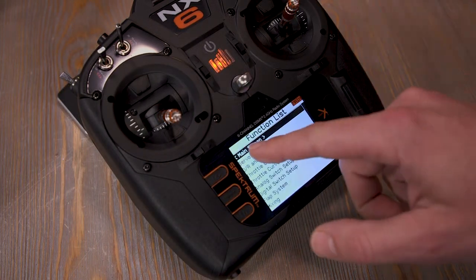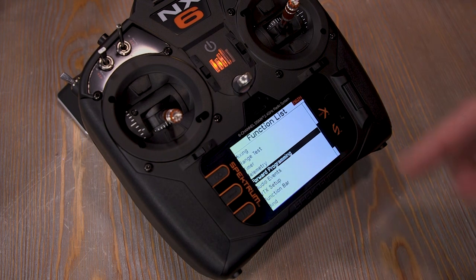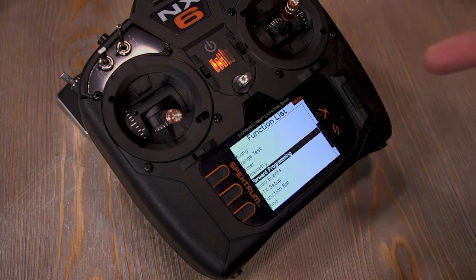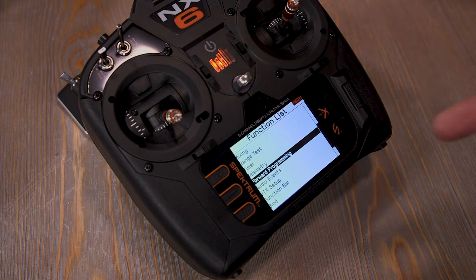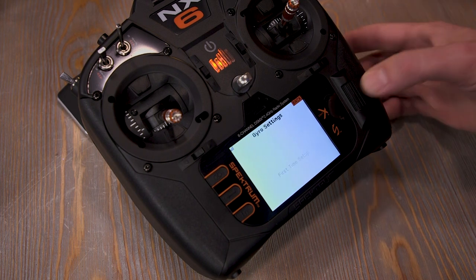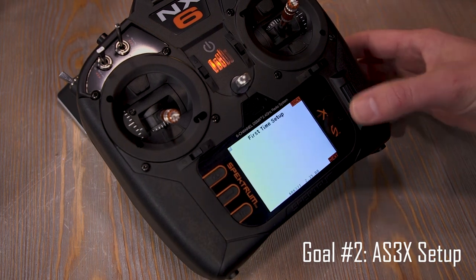One more thing: when you go to the function list and scroll to forward programming, if you don't see this option, it could be two things — you might need to update your radio, especially if you're running an older DX series, or you may need to power cycle the plane and rebind to the transmitter. So I'm going to select forward programming, then select gyro settings. As you can see, it says 'first time setup' — this is literally the first time this receiver is going to get set up.